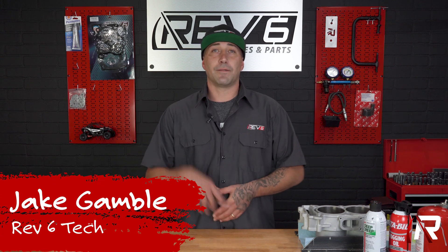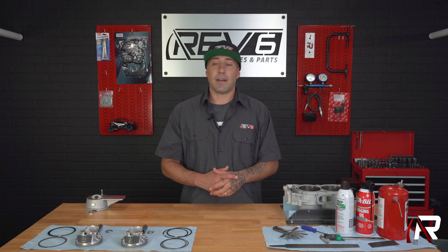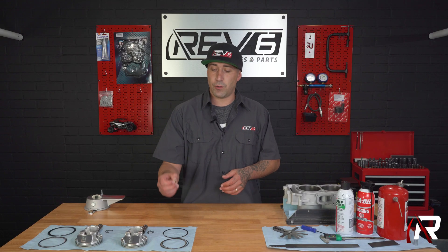What's up everybody? This is Jake at Rev6. If you like our content be sure to like, subscribe, and let us know in the comments what you'd like to see in our next video. Today we're going to be going over ring gap, how to check ring gap, and why you should do ring gap.